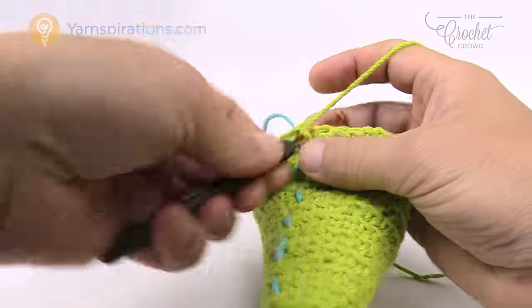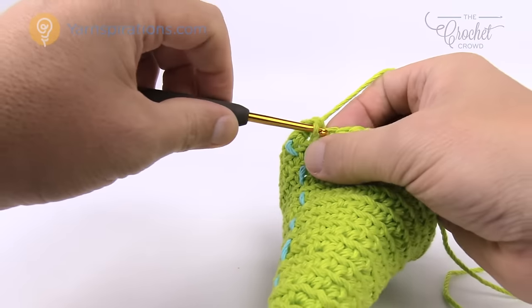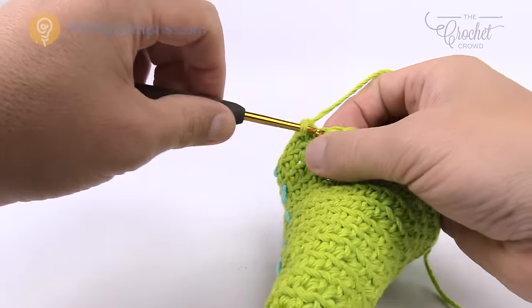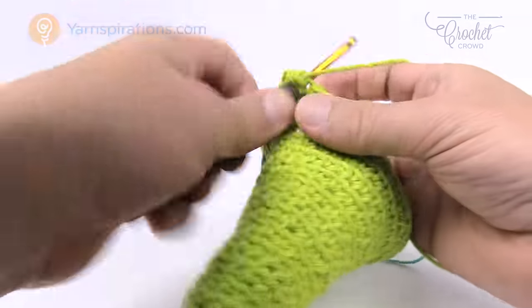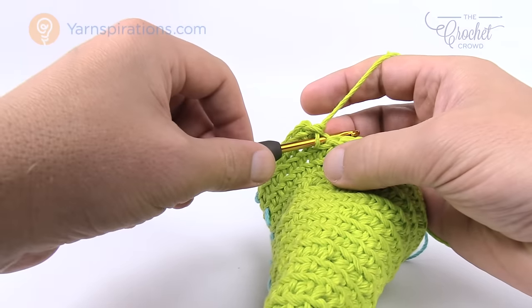Round number 17: the first five are going to be one single crochet — so one, two, three, four, and five — and then the next one is two single crochets. That's the repeat pattern on this whole round: five in a row single crochets and then two in the next. Please do that and I'll see you back here in just a moment.